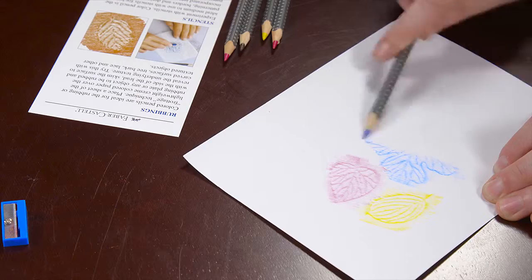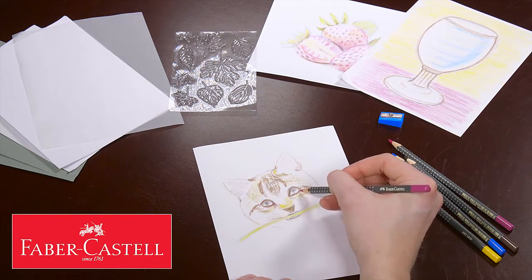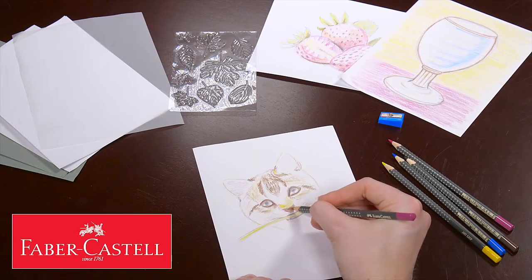Learn fun techniques like rubbing. Learn to sketch, layer, and color with the Getting Started Color Pencil Kit by Faber-Castell.